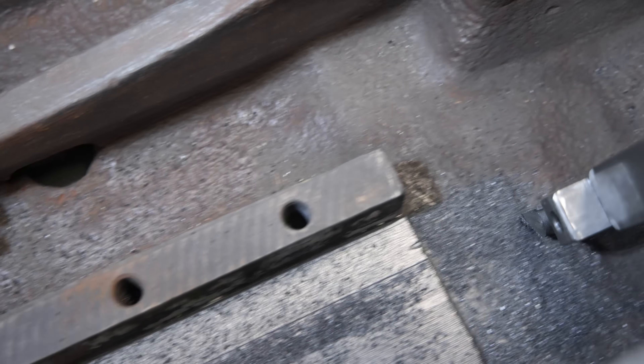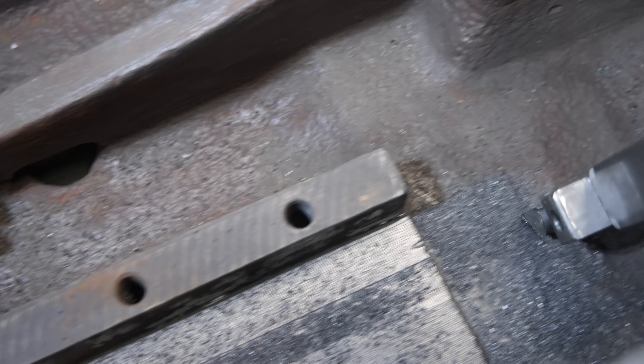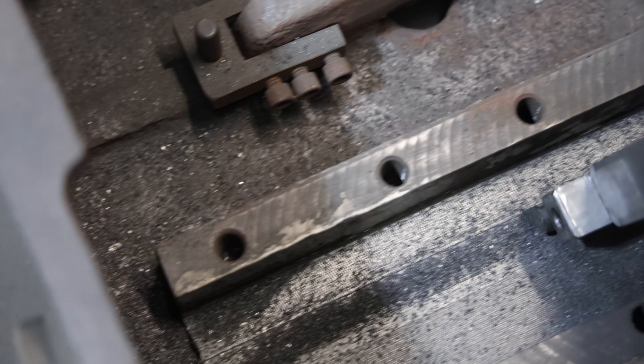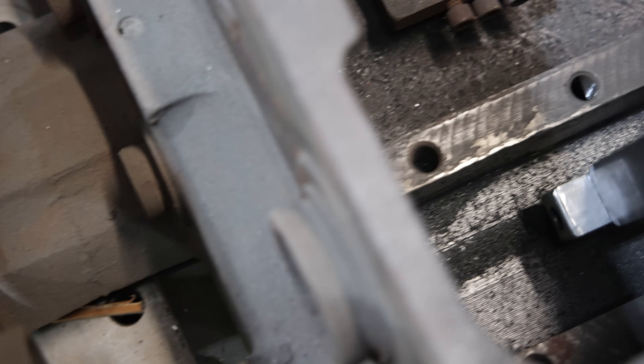I just thought I'd bring you along and show you where we're at. It started out pretty rough — mostly just trying to cut some of that spray weld out. Once we got down into the softer cast iron material, we're getting a much better finish and things are looking pretty good. So I'm going to finish this out and we'll be back in a little bit to get that sidewall cut.